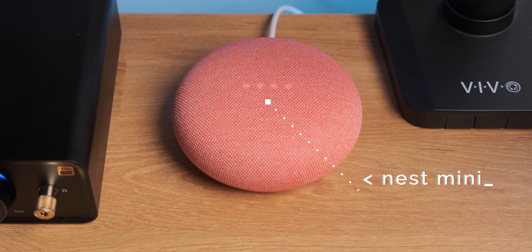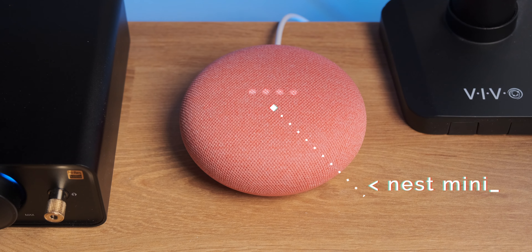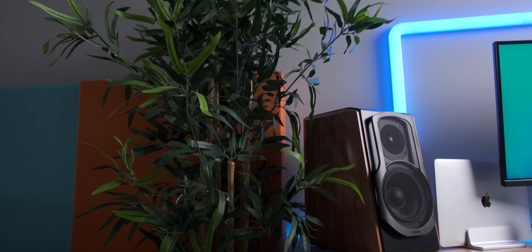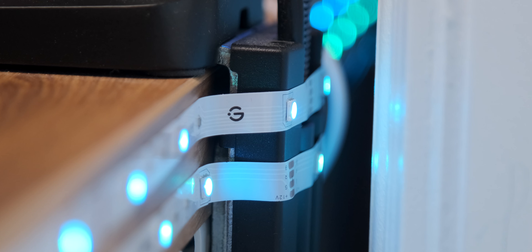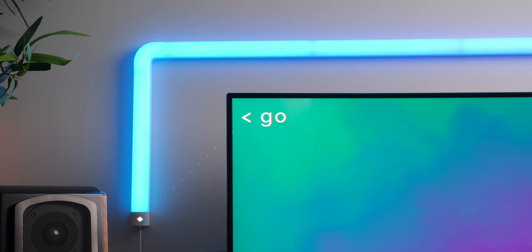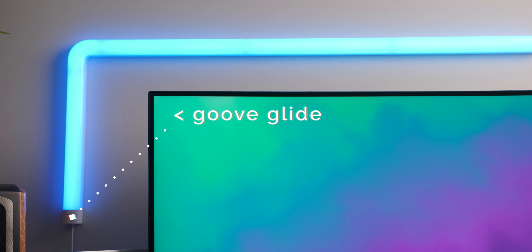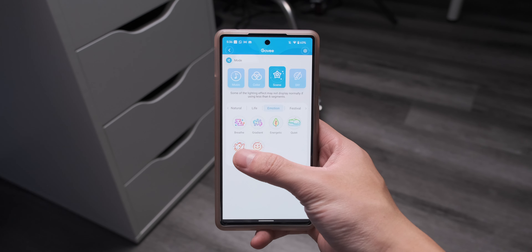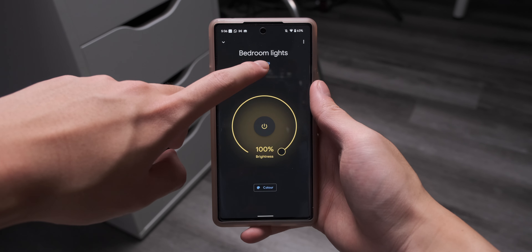I also have a Google Nest Mini for Google Assistant, in Coral to match my Pixel 6. For decoration, I have the classic IKEA plants you see everywhere — one big one on the side and two small ones on the desk. Behind the desk I've got Govee light strips and the Govee Glide wall light, which looks absolutely beautiful. Both can be customized in the app with a full range of colors and effects and can be controlled by Alexa or Google Assistant.